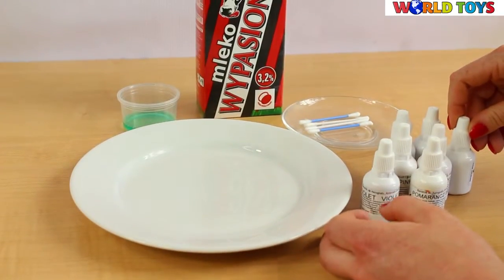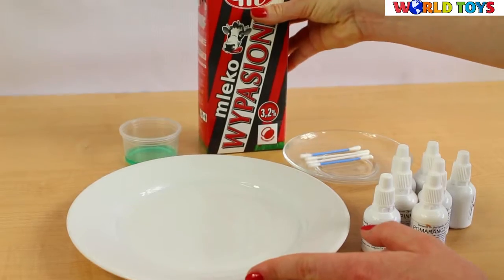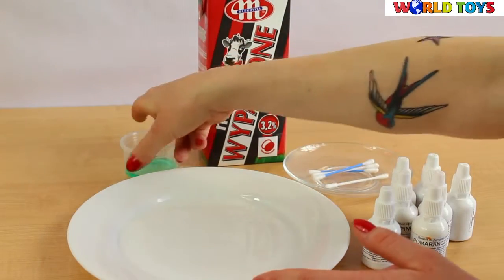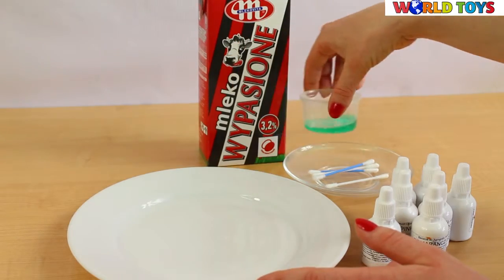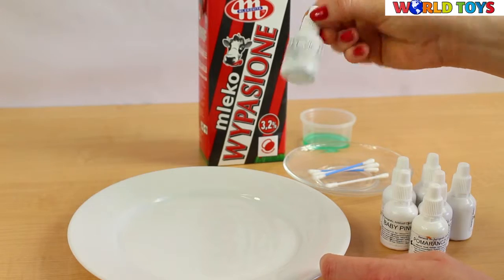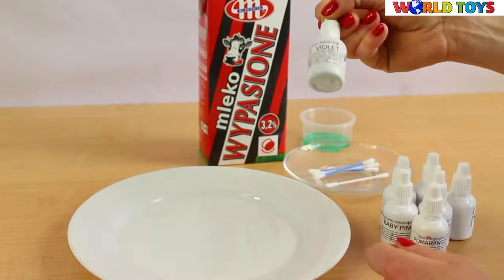To try that at home you're gonna need a plate, milk, some q-tips, dish washing liquid and food coloring. Be careful though, those have to be the liquids, not gels.